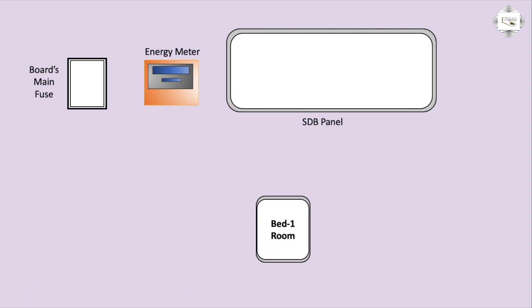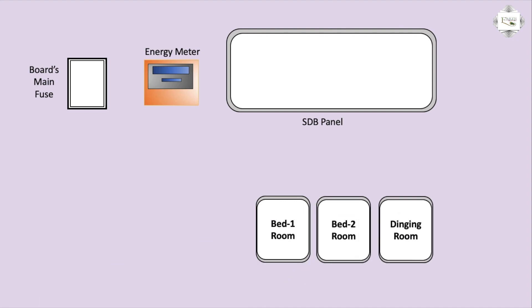First, room bedroom one. Second, bedroom two. Dining room or kitchen. Four, one unit room.